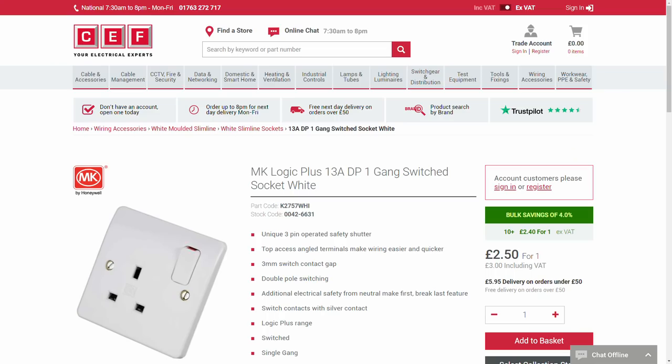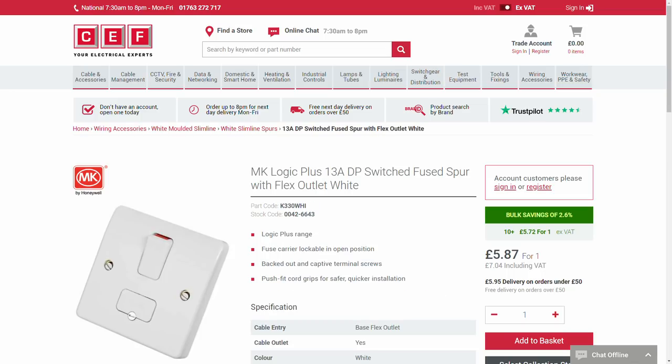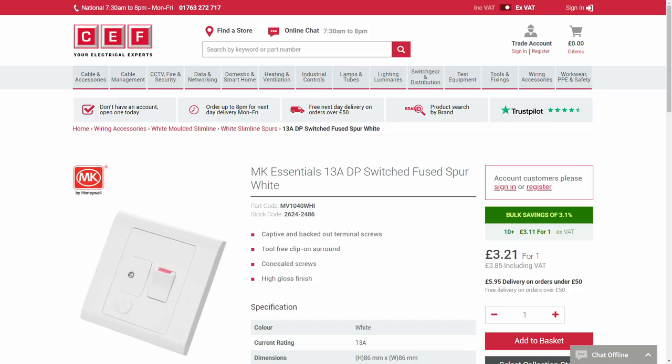Now the question is how much cheaper. We've got three examples from each range: a single socket outlet, a single gang two-way light switch, and a fused connection unit — very common items used extensively in pretty much any installation. Looking at CEF's website, the Logic Plus socket is £2.50 and the Essentials socket is £1.50 — a saving of a pound. These prices exclude VAT. The fused connection unit is £5.87 for Logic Plus and £3.21 for Essentials — a fairly large saving of £2.66.